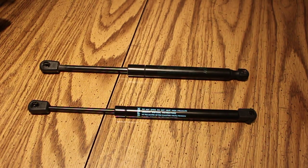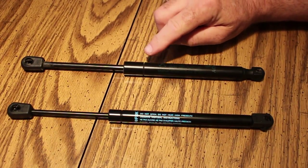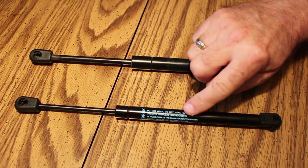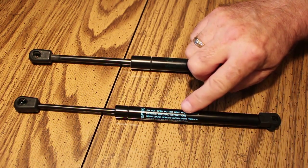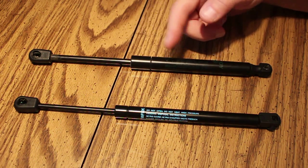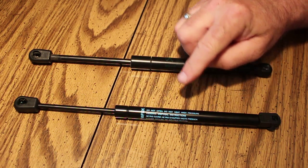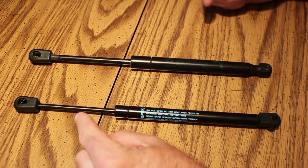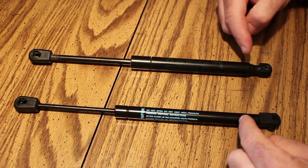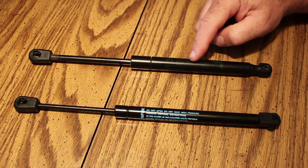These are the struts for the Chrysler 300 2005 to 2010 models — this is the original strut, and this is a replacement strut we got off the internet. What we noticed is that it's the right length and fits fine on the car, but looking closer you'll see the shaft here is a smaller diameter, and the gas-charged body is also a little smaller in diameter than the original equipment.